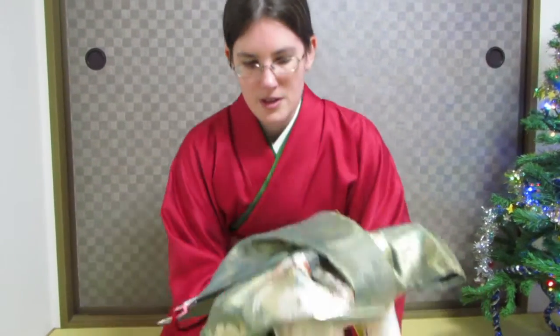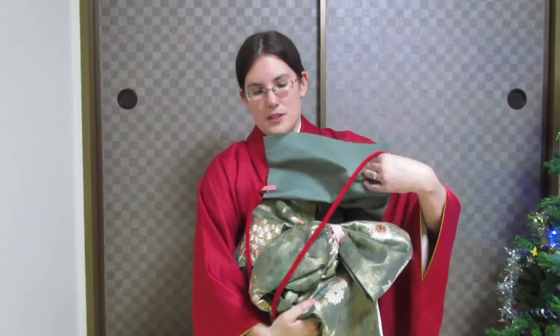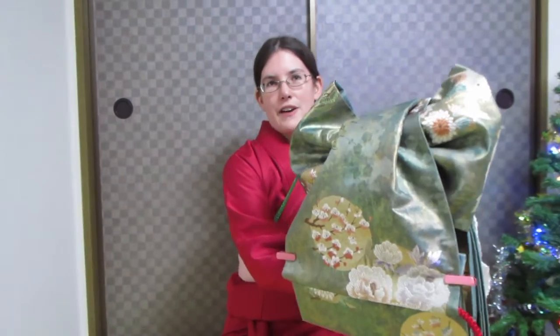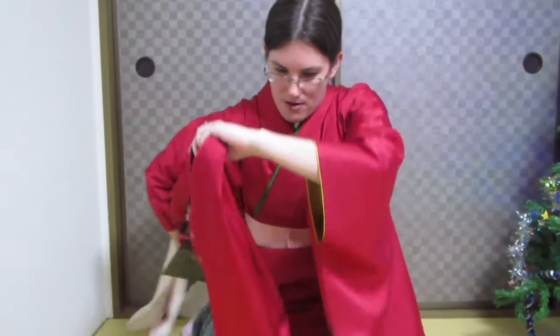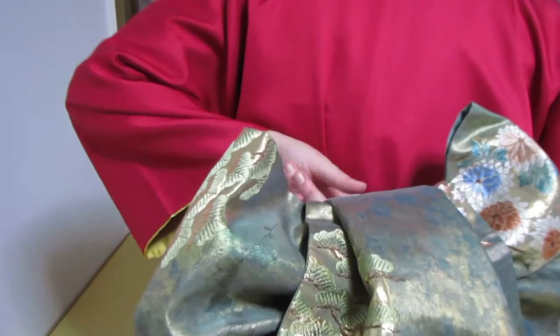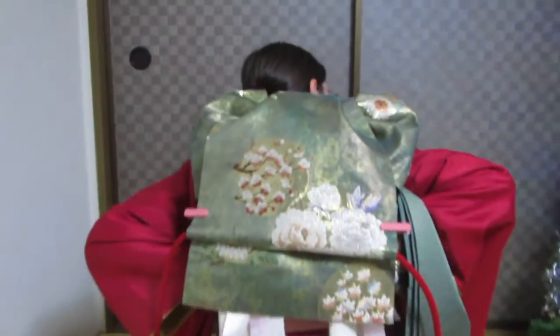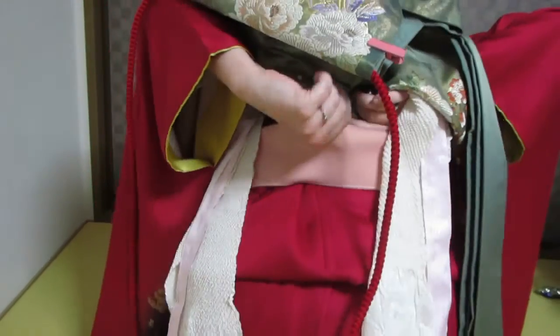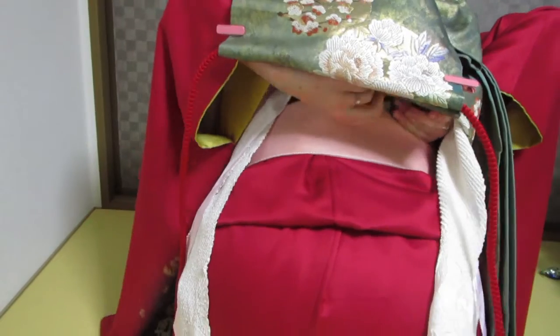So now we're going to actually put the musubi on your back. It doesn't actually sit on your back — it gets supported by the date-jime. What you want to do is pick it up in your right hand, fold this up, and grab all of this. With your left hand, move your sleeve out of the way, bring it under and around. Now my obi is behind me. I want to rest the bottom of the biosugata inside of the date-jime, so I need to bring it up. You can lean forward while you're doing this, and just slide it in. It doesn't have to be all the way — just enough to give it some support.